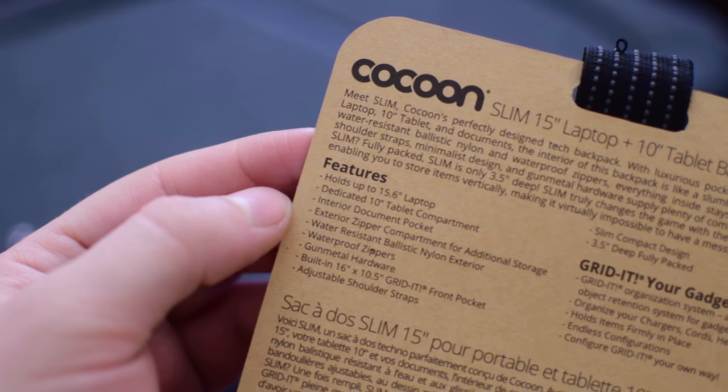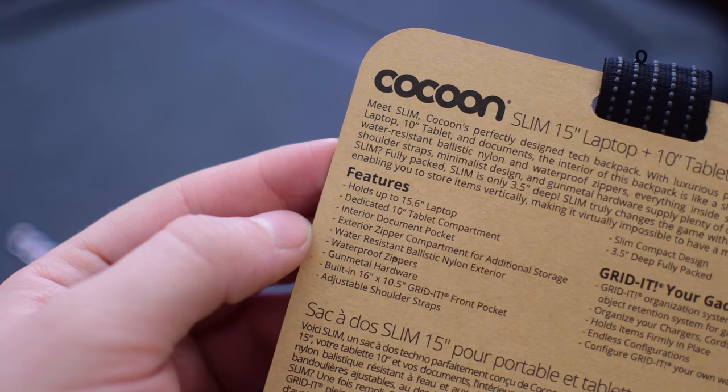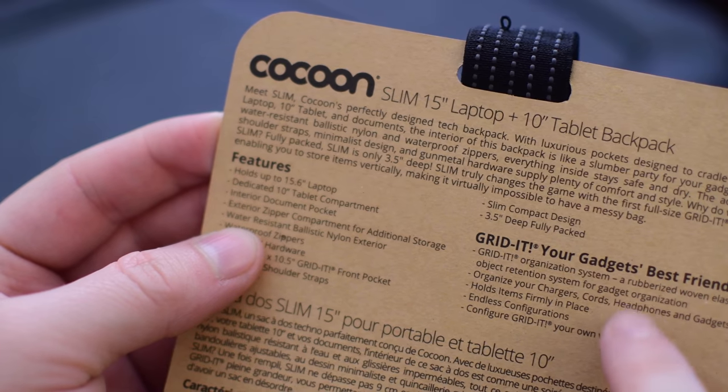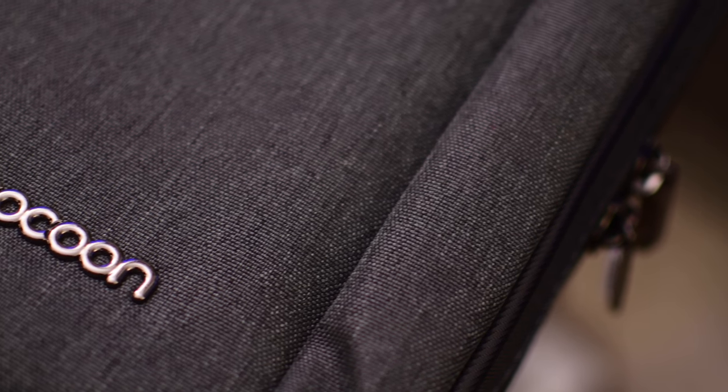It has tons of really nice features including being able to fit up to a 15-inch laptop, a built-in iPad or tablet pocket, and even waterproofing. The exterior is made out of a ballistic nylon that is also water repellent, and waterproofing around the zippers is a really nice benefit.